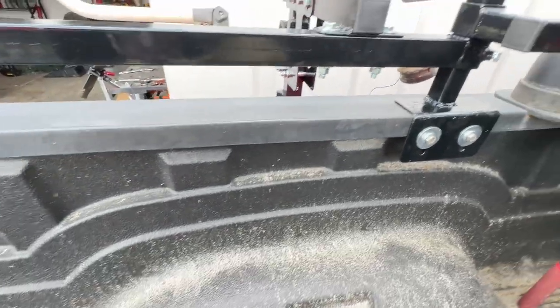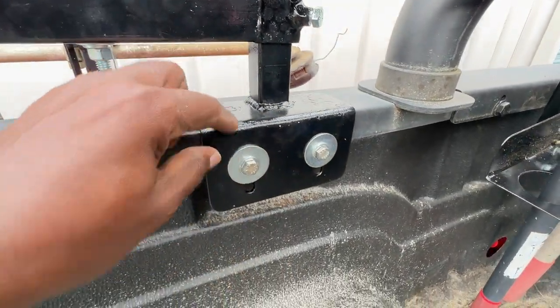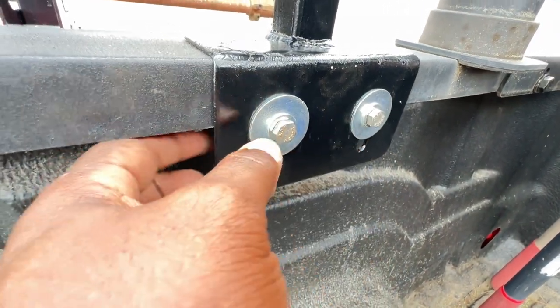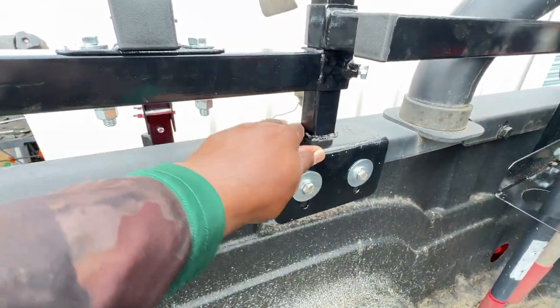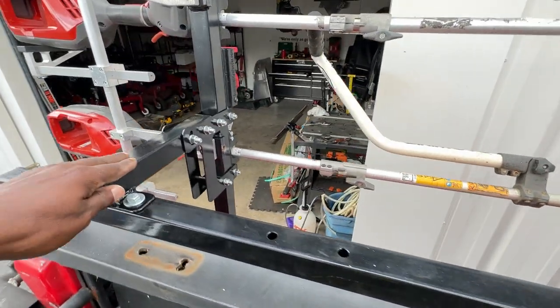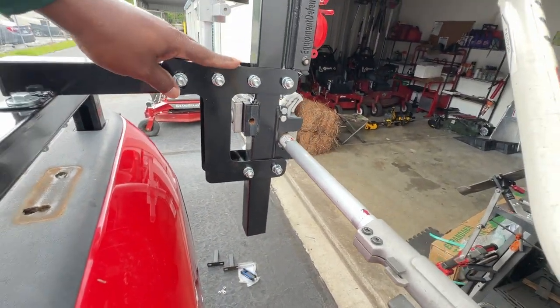So he made me this little contraption where it stops right here, and it bolts into this portion right here. In the back here it has another bolt that is like a C. So once you tighten this up, the whole thing doesn't move. This thing is sturdy — it doesn't move and it holds awesome.